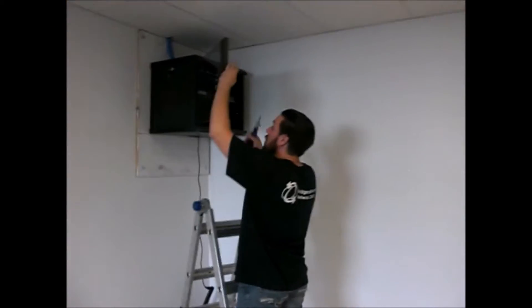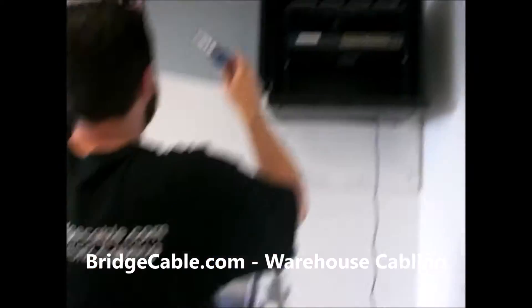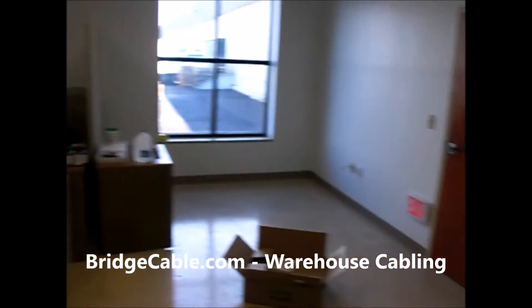Here we go, our Pottstown site. I just wanted to show our client what we are doing. We already have the office, the small office, wired up.